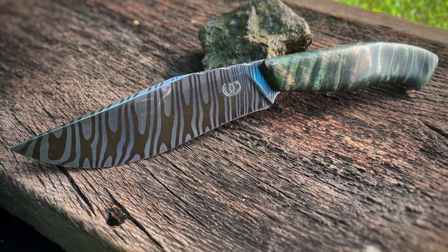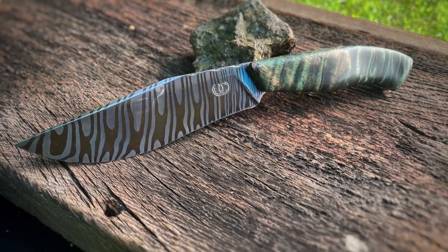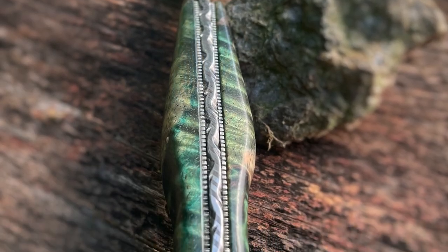This twisted Damascus knife was sent in by Jake Cook. It's got some beautiful lines on it and the custom filework on the spine really sets it off.